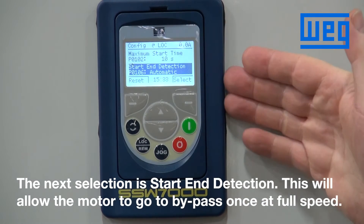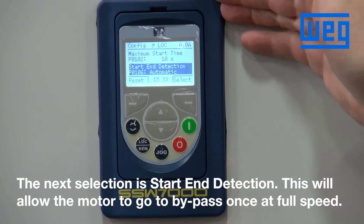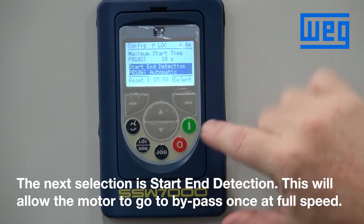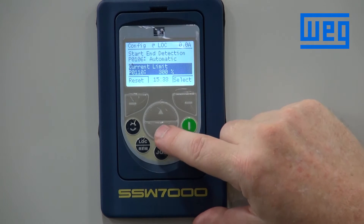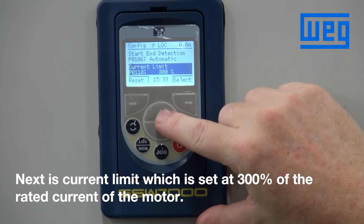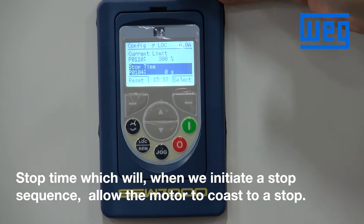The next selection is start end detection, which will allow the motor to go to bypass once we detect the motor is at full speed. The next item is current limit, which is at 300 percent of the rated current of the motor. Then stop time — when we initiate a stop sequence the motor will coast to a stop.